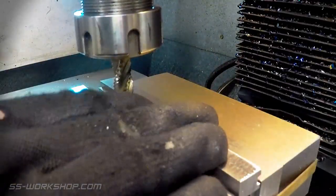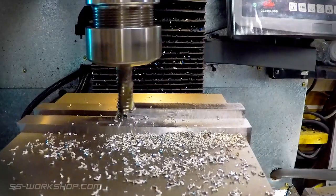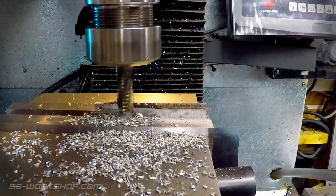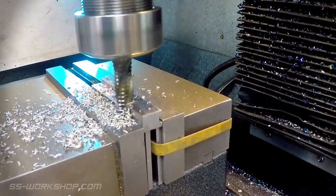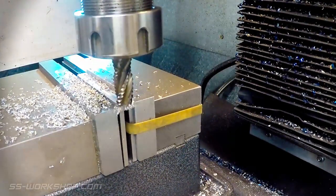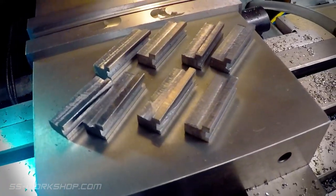The next job was to remove the material from the back, which I used a 12mm roughing end mill for. All 8 horn blocks with their rears machined, now ready for the next process.